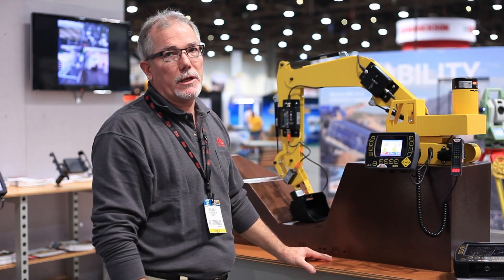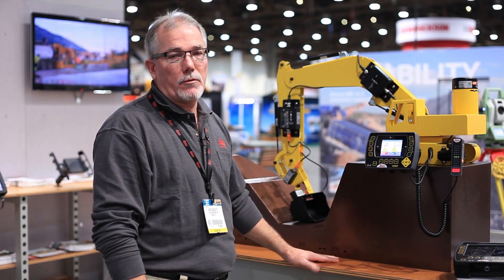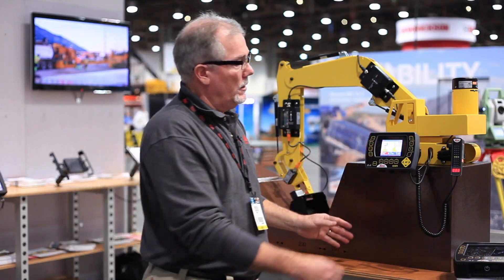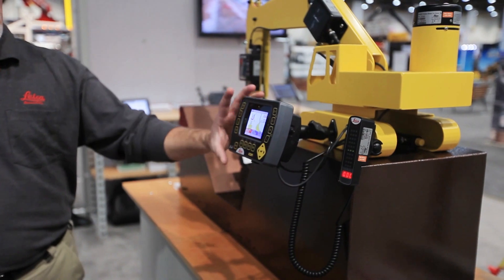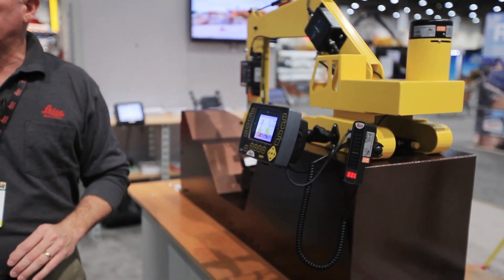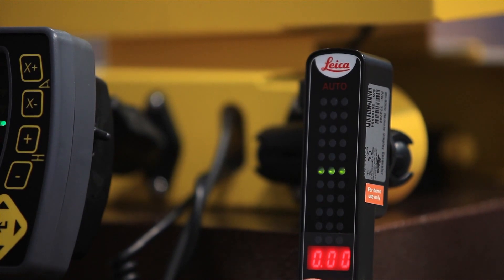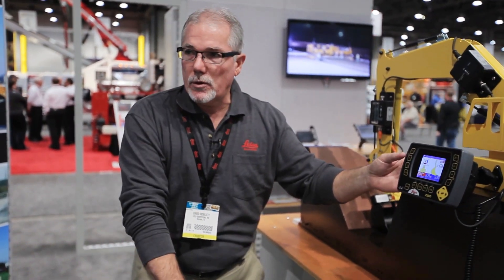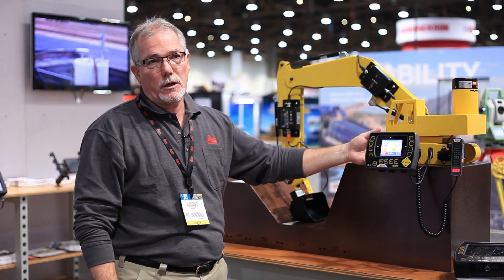Typically it takes me about five or ten minutes to take a novice system operator and have them up and running with this tool. Very simple and easy to install. One of the other features we have is a light bar that you can move around inside of the cab. The control panel is normally mounted above the excavator's console, and this little light bar can be moved around so it's in the peripheral vision of the operator, whatever type of excavating he's doing — whether he's going down low, pulling a high wall, or whatever the excavation calls for.